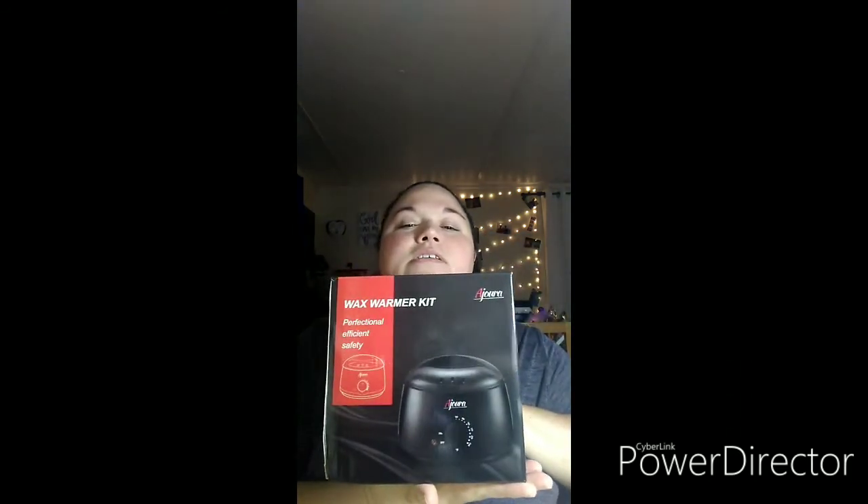Today's video is going to be an unboxing, review, and demonstration of an item I was sent. If you don't know about a site called Tomlinson, check it out — I'll put the link in the description below. You can get free items to review and keep. Anyway, this is a wax warmer kit from a company called Azura. I'm going to open it up so you guys can see it.